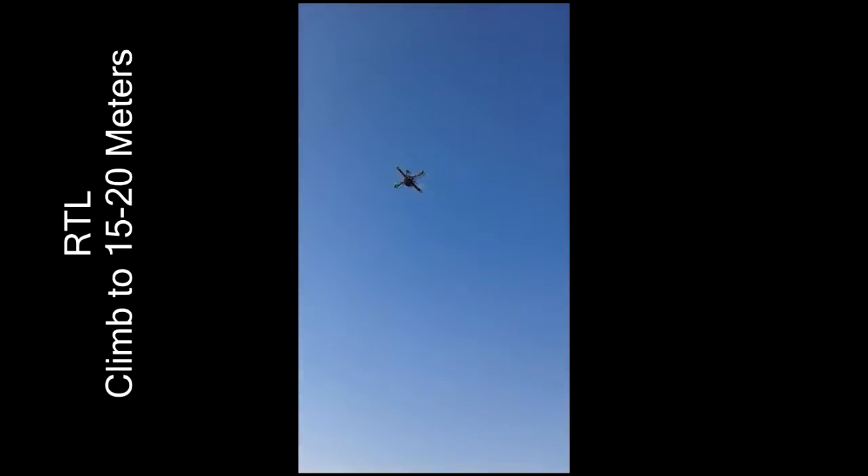Now we're going to the RTL. We're going to surf. Is RTL now about 20 meters? Yes, 15.